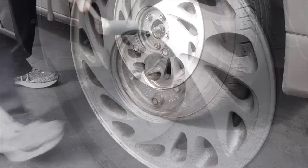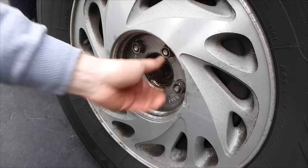With the car on the ground, you're going to take the axle nut and loosen it using a 30mm socket. Now that's loose.